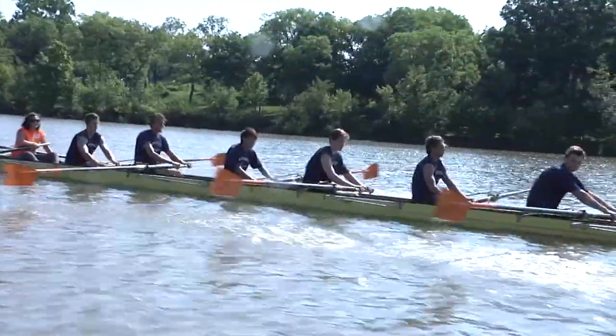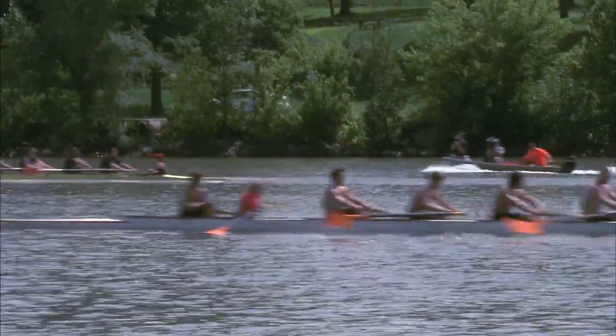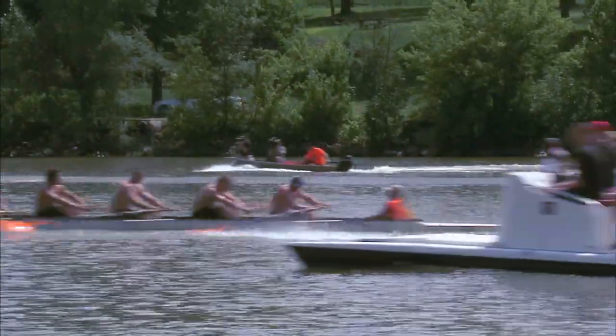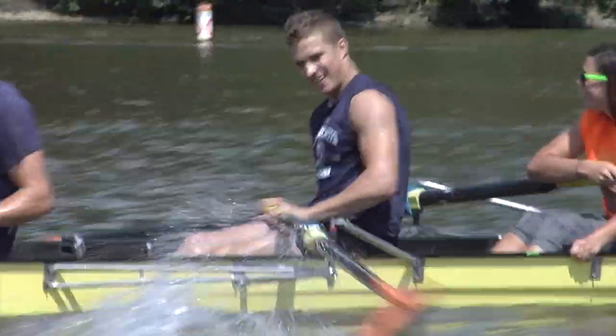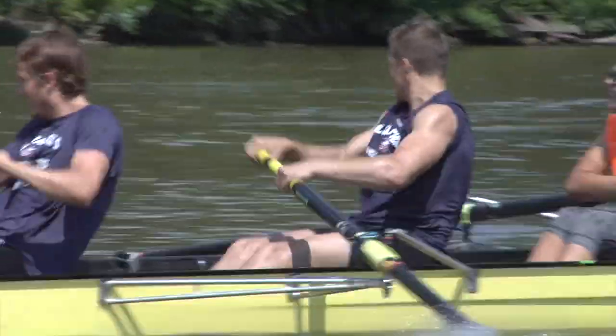Watch that person in front of you. You're doing great. Watch the people in front of you. This is where the best is going. Let's go. Keep it up. All the way. Finish it up.